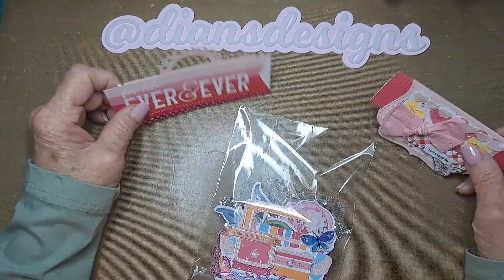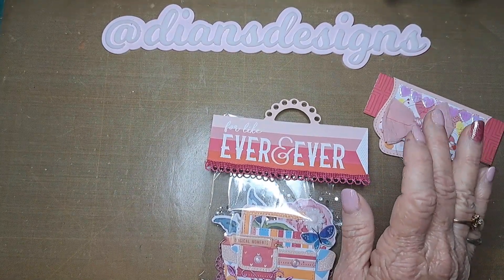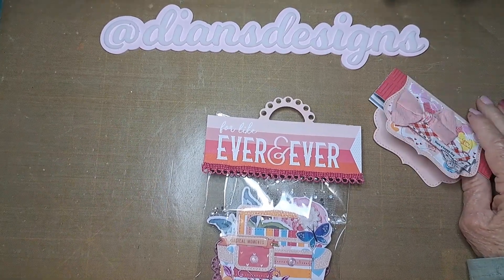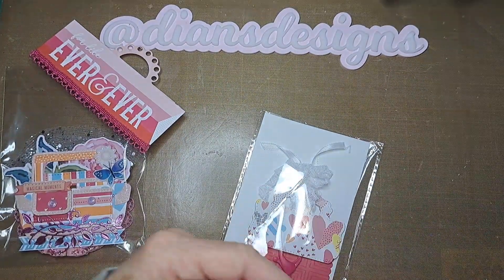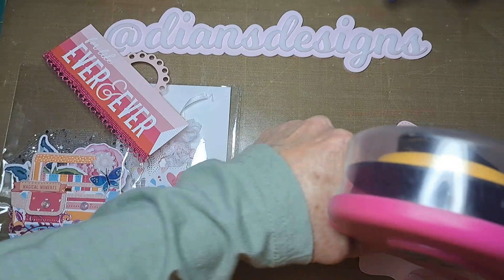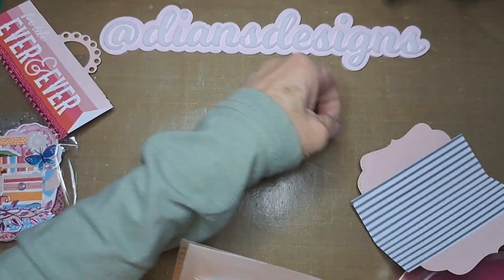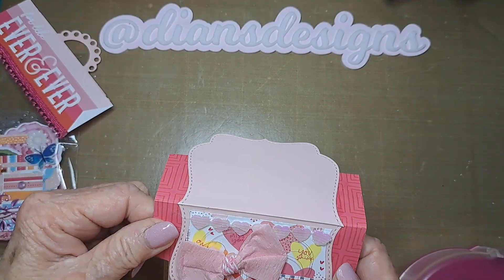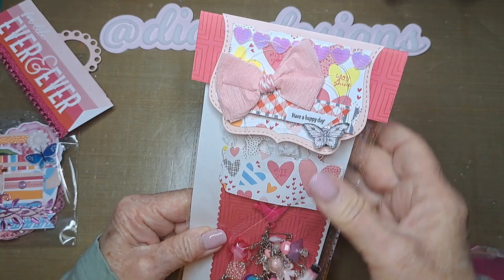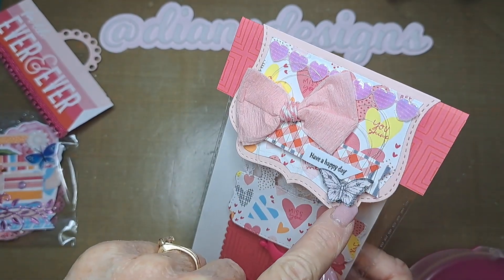Now I don't remember which bag topper was which. Oh, you know what — I did make a bag topper for this, I forgot. I'm glad I did make a bag topper — that's a lot better than the way it was before. This is just crepe paper here — a crepe paper bow I made. I wrapped this up, put some yarn, and a little butterfly I found in my stash.